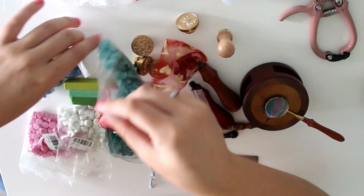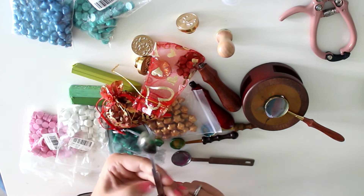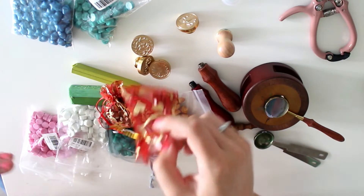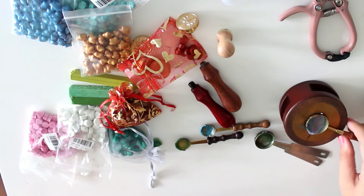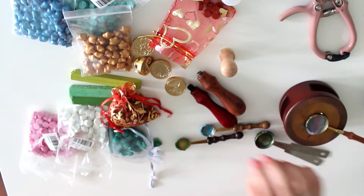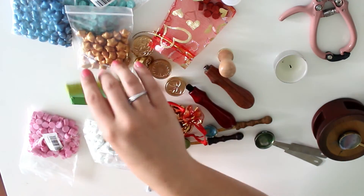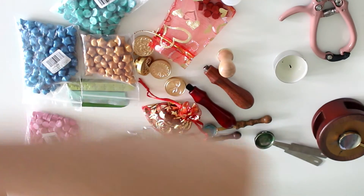So the essentials — the things you really, really need — are a spoon. I know people also use regular spoons, but I like these wax spoons because the edges are high so the wax doesn't spill. Just get yourself a spoon, get yourself a stamp — either a full set or just a stamp head — and you need a candle. You don't need the furnace. Spoon, stamp, candle, and wax. Simple as that. Just pick a color you like — either beads or one of these sticks. And obviously you need a lighter to light the candle. That is all you need; you don't need all the colors I have. I'm overdoing it a little bit.